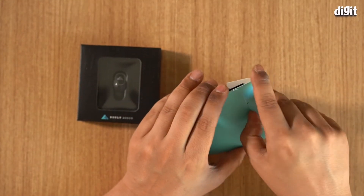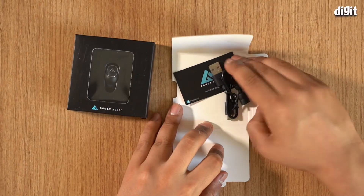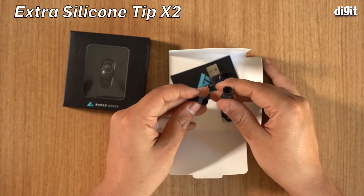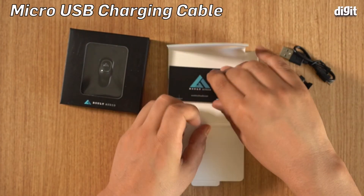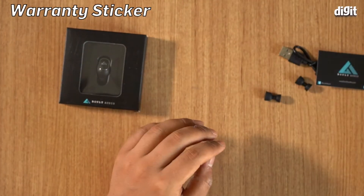Let's look at the accessories first. This opens up and as you can see they've given a little extension. There are some silicon rubber ear tips, a charging cable, and a warranty sticker.